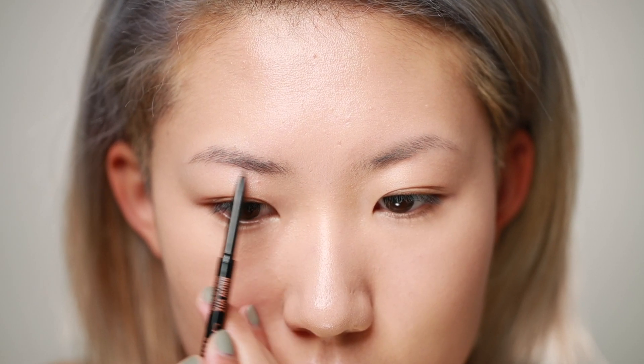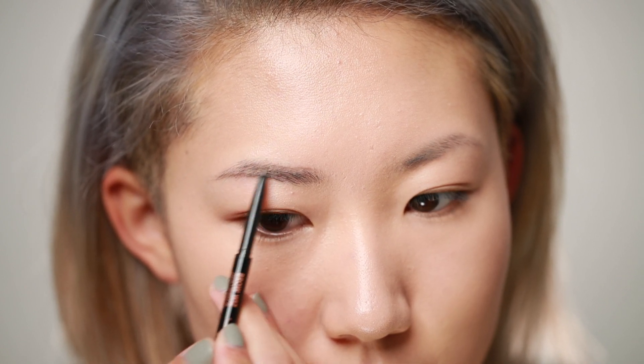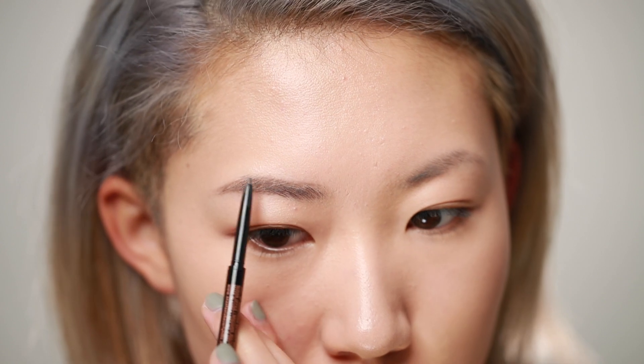For my brows, this time I'm going to use the Anastasia Beverly Hills Brow Wiz in the color Medium Brown. I'm brushing my brows into place with the spoolie first, then switching to the other side. Using the pencil, I'm slowly filling in my brows with small strokes. Because I want to keep this look very natural, I'm just following my natural brow shape.